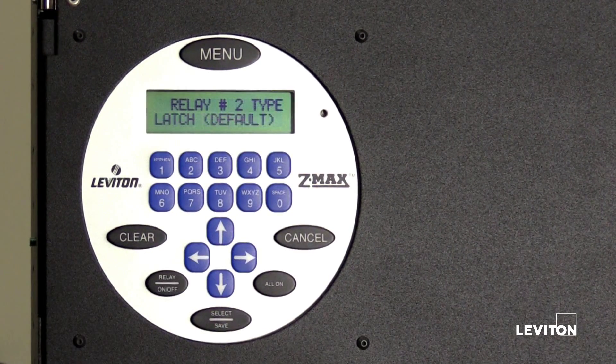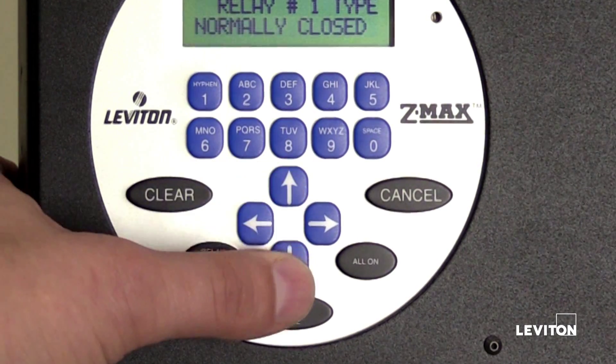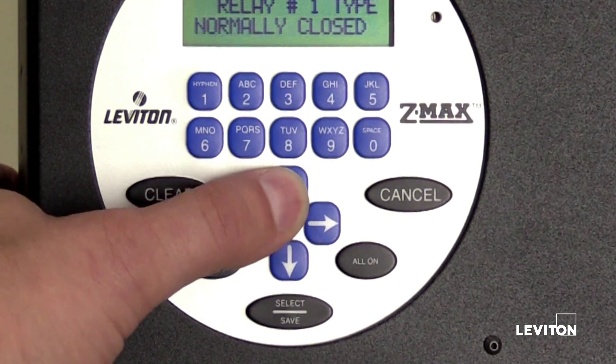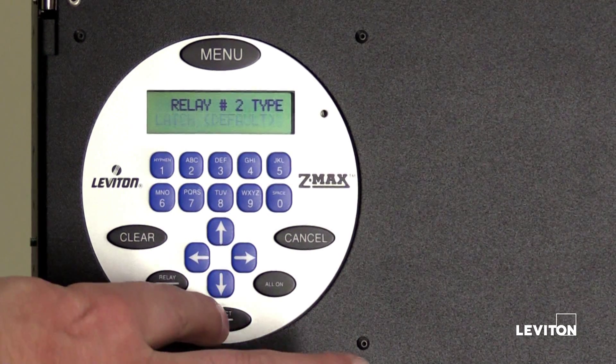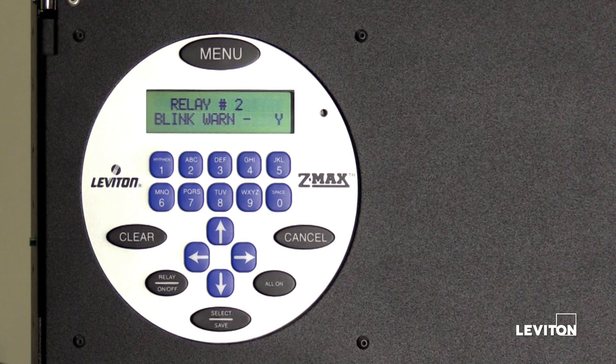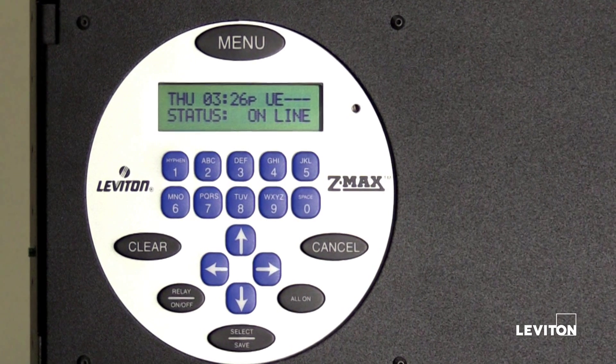Press Select Save. Select the relay type. You can use the up or down arrows to scroll through all available relay types. Locate the relay type and press Select Save. Repeat these steps for all relays. When you are finished configuring all relays, press the menu button to return to the main menu.